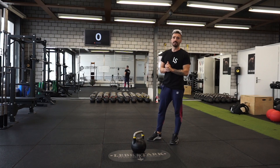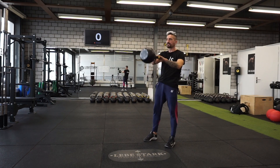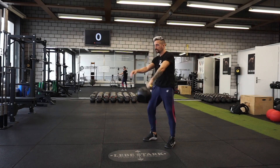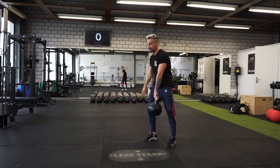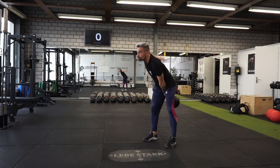Exercise number one is the hand-to-hand swing. You pull the kettlebell into the backswing between your legs, breathe in as the kettlebell lands between your legs, then use your hips to thrust it forward. As the kettlebell reaches its apex at approximately chest level, you switch hands.